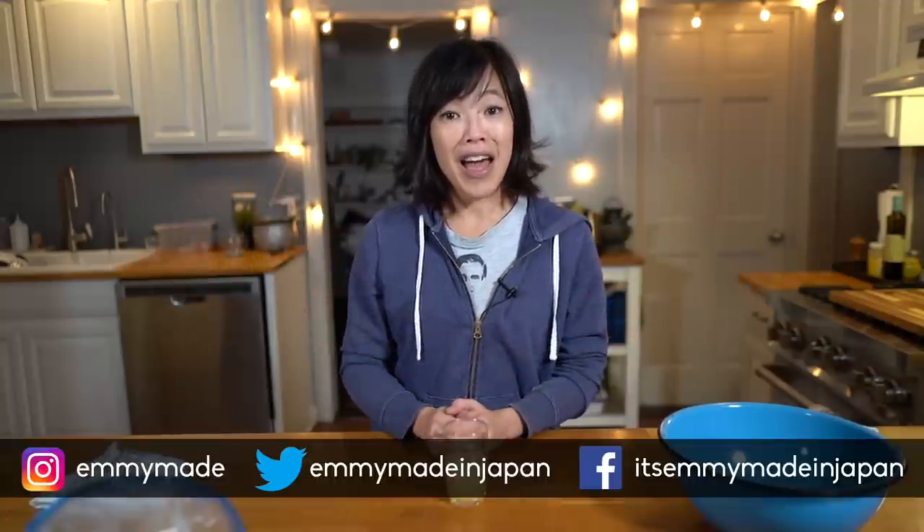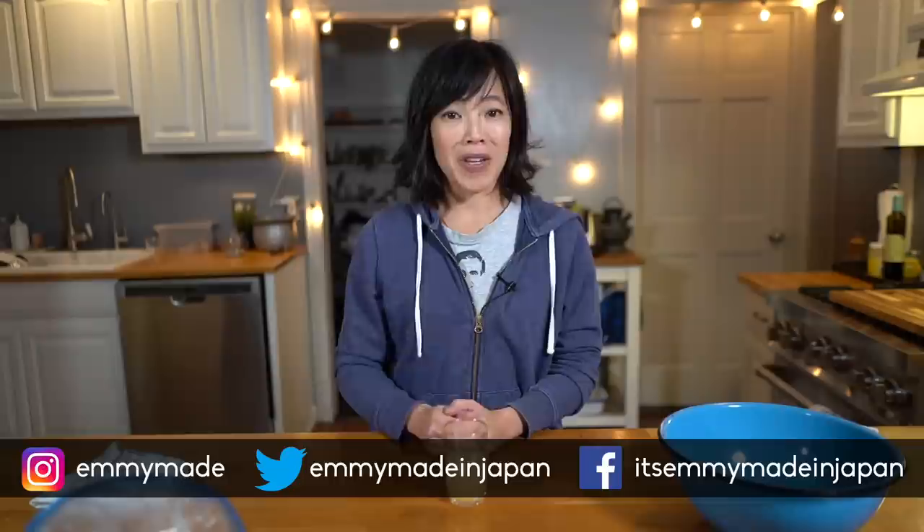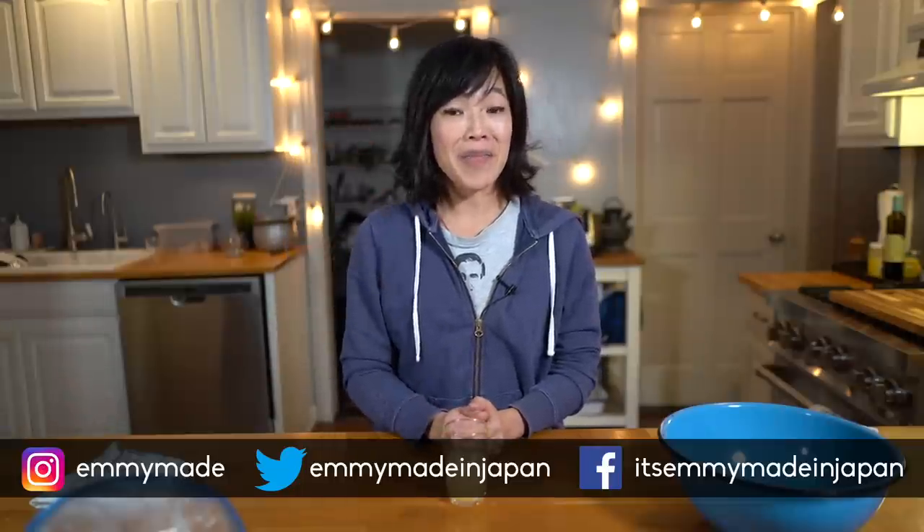Big thanks to Wix for sponsoring this video, and thank you guys so much for watching. I hope you guys enjoyed that one and I hope you guys learned something. Please share this video with your friends, follow me on social media, like this video, subscribe, and I shall see you in the next one. Toodaloo, take care, bye!